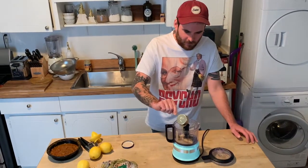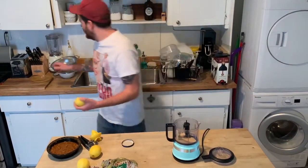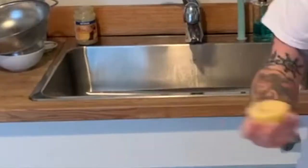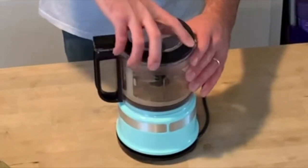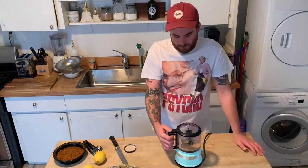About a quarter cup of tahini — I think, I can't really read it — and then some lemon juice. Let's just do a full lemon, who cares, right? I think you can set it to chop or puree. Let's try puree.